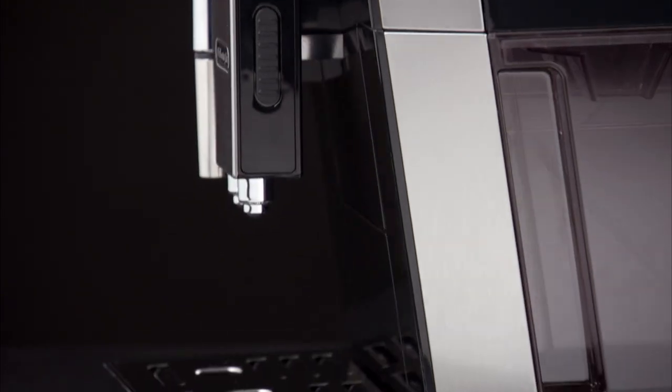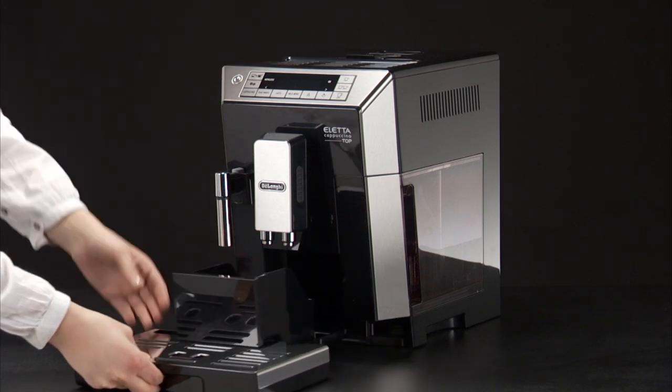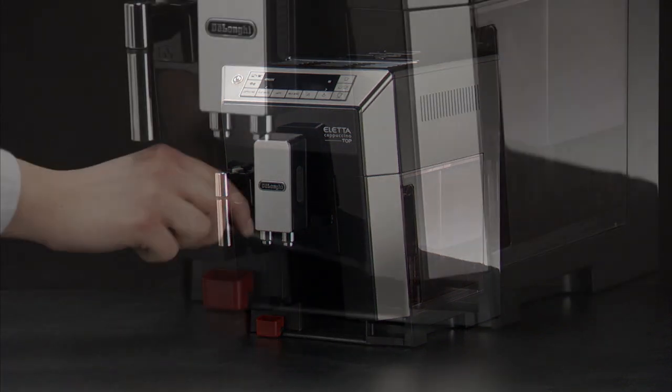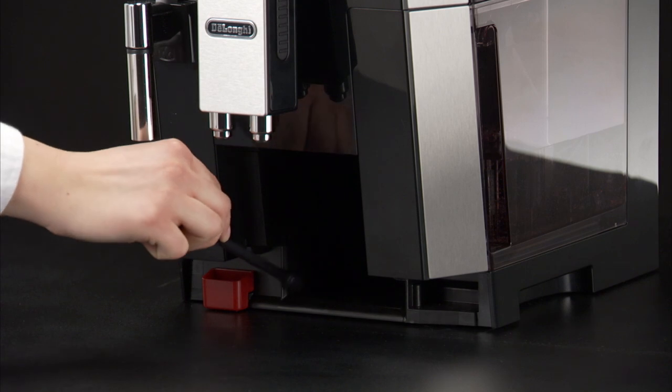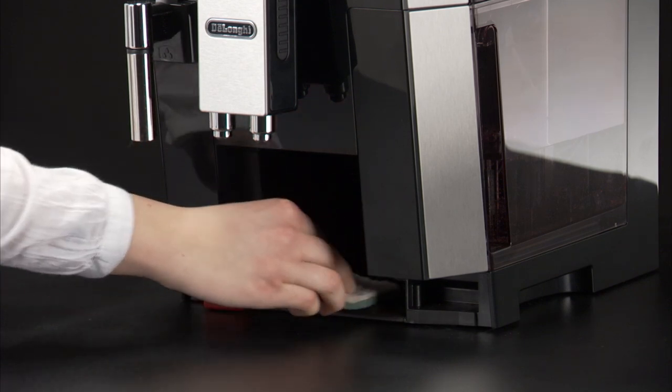Check regularly, about once a week, that the inside of the appliance, accessible after removing the drip tray, is not dirty. If necessary, remove coffee deposits with the brush supplied and a sponge. Remove the residues with a vacuum cleaner.